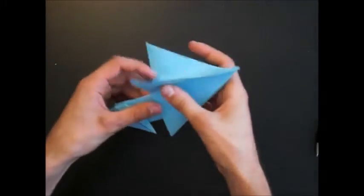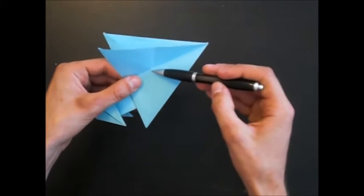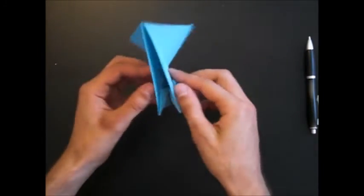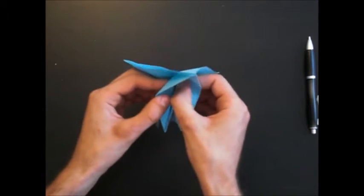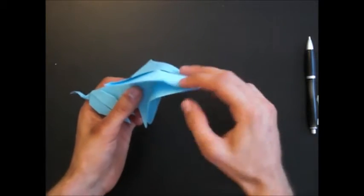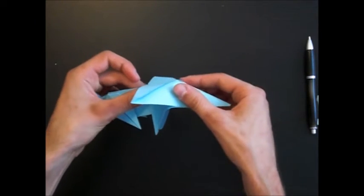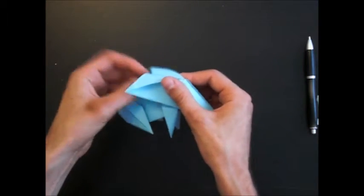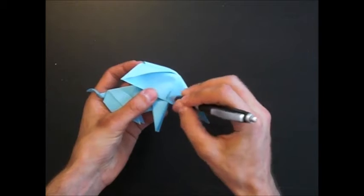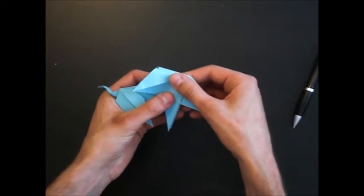Now, these are the ears. Open it, and you have to make a valley fold at this crease line, and at the other side. Open the model here, make two valley folds, and push it together here at the trunk and close it. Notice that this crease line is aligned with the legs — and make it flat.